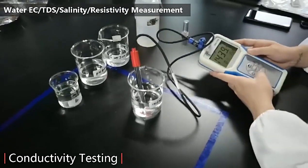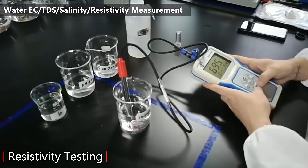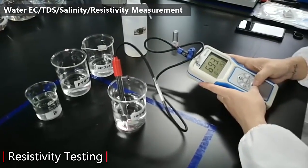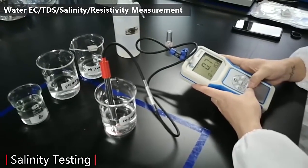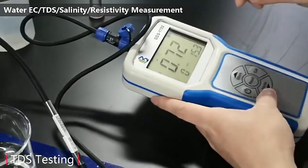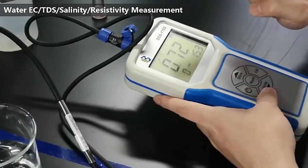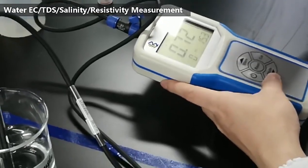This meter can also switch to other modes. First is rigidity — this is rigidity. And also salinity, and TDS value. So this one device can test four parameters: conductivity, TDS, salinity, and rigidity.